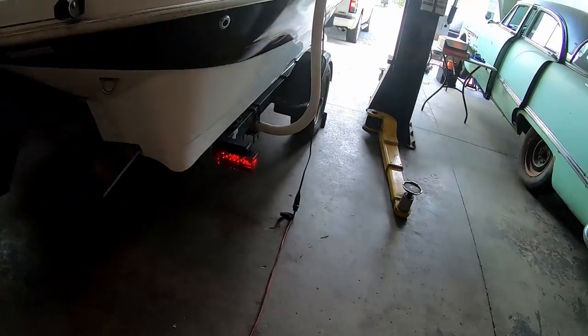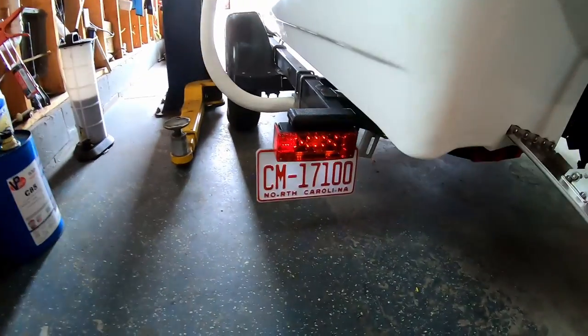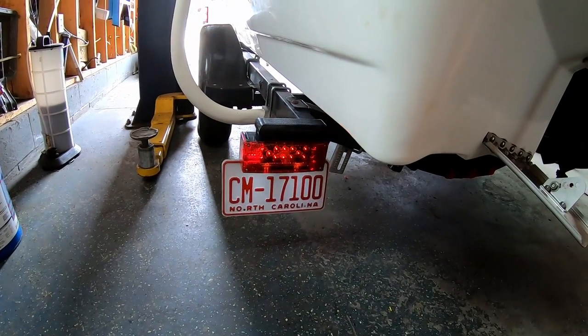We have the truck hooked up to the trailer. You can see we have tail and turn on this side, and tail and turn on this side with our license plate light.